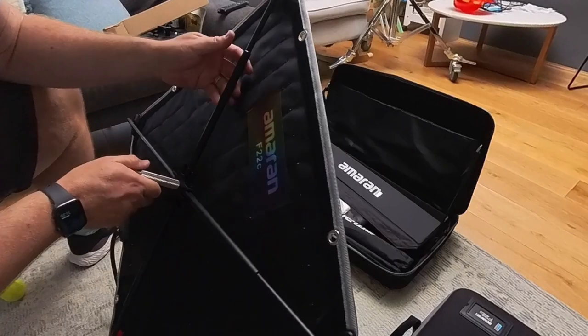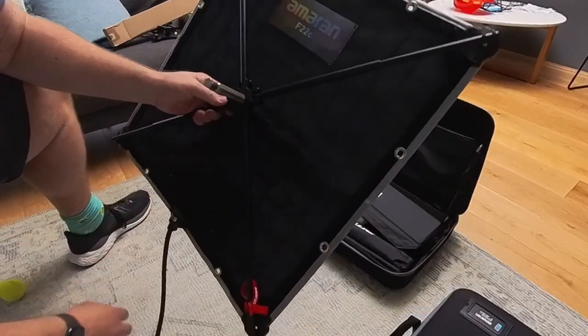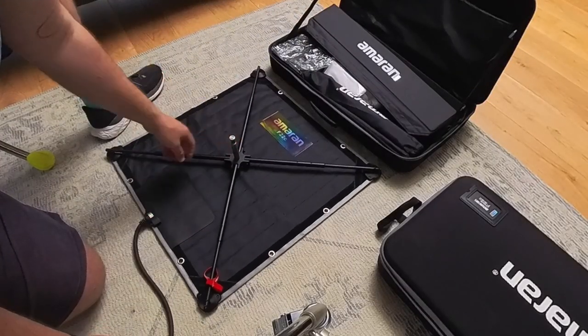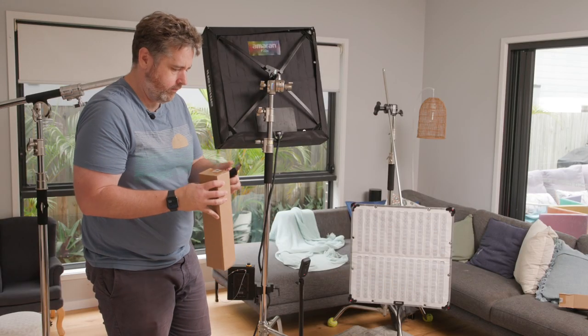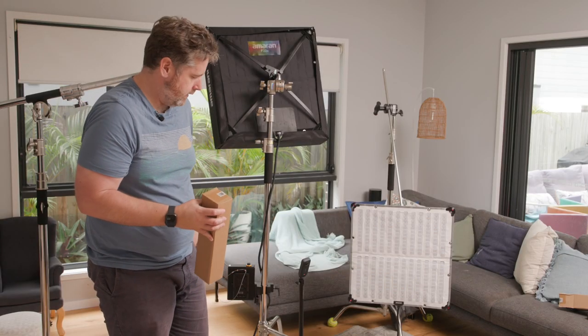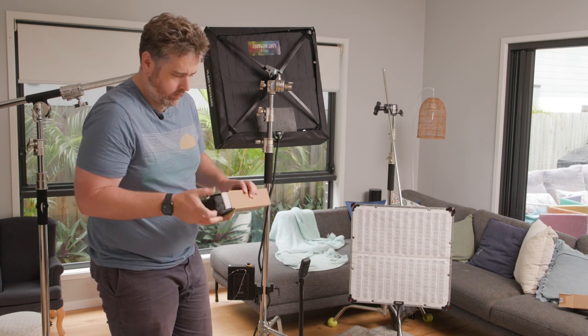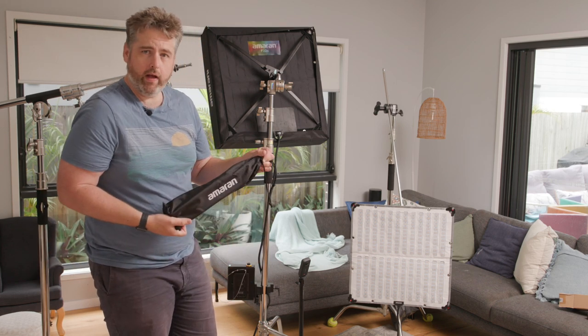Overall that's a really well thought out bracket, and I really do appreciate a brand owning that the first one wasn't great and coming out with a solution. So naturally the F21 looks a lot smaller — still with a lovely little bag.